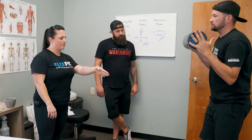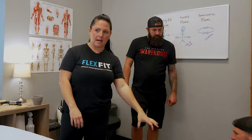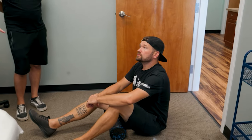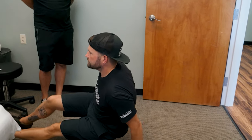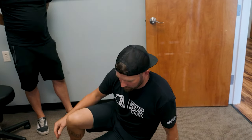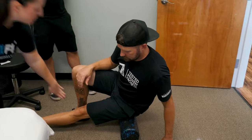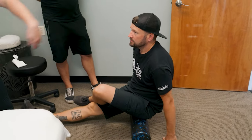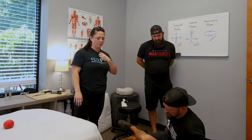Now let's do a technique for the glutes. Low back pain a lot of times comes from very, very tight gluteal muscles. Sit on the roller and lean to one side — onto one cheek — and just roll on that. One of the other things you can do after rolling it out a little bit is cross one leg over the other, then continue rolling. You're just hitting different muscles when you do that.